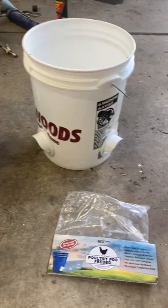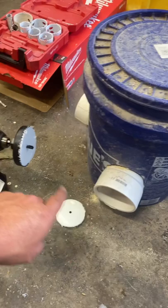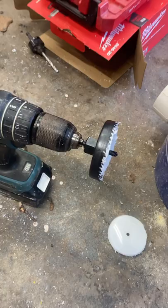I got out my hole saw kit, which struggled putting the holes in here, but this hole saw actually works great — a little inexpensive DIY version. Really happy with that, really nice kit. We've got little rubber grommets in here and a pretty sweet little feeder setup. Hopefully it works even better than our DIY one.